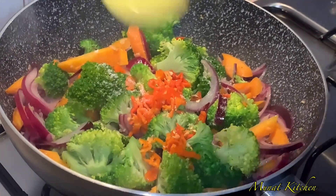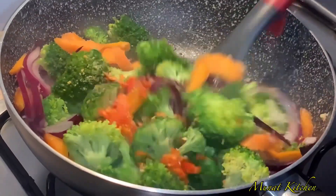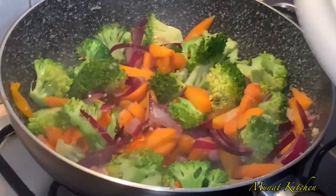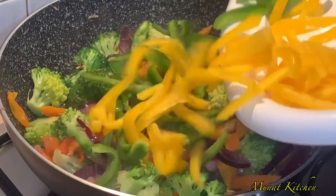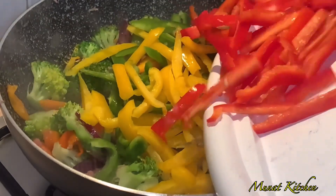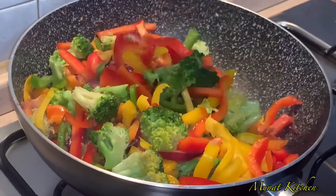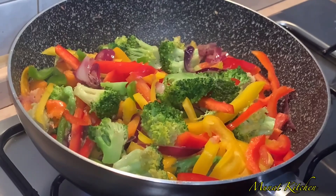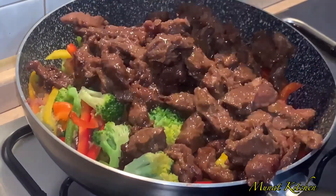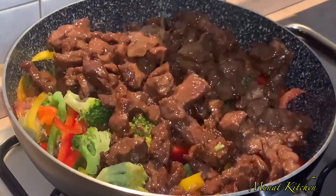Adding in habanero pepper because I like it a little bit spicy, then some salt and all-purpose seasoning. Look at this — our vegetables are looking gorgeous and so colorful! Adding in more vegetables because we are making beef in vegetable sauce, so you need to get a lot of vegetables in this sauce. It's so colorful!